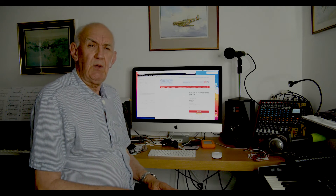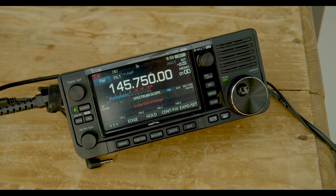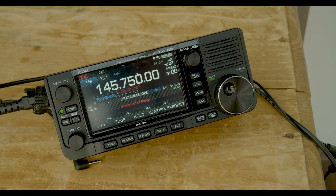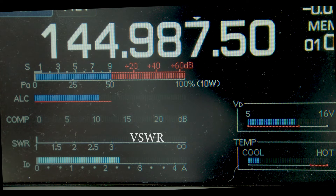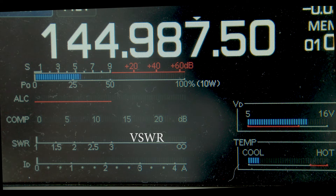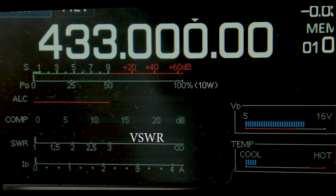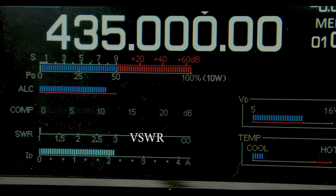This radial-less two-meter 70-centimetre antenna was only about two meters above ground in my back garden, but I was receiving the Cambridge repeater at about 50 or 60 miles away. If you look at the VSWR meter on this IC-705, you'll see there's virtually no VSWR at all on two meters. On 70 centimetres, a similar picture — no VSWR to speak of. Moving up to 435 MHz, again no problem at all.